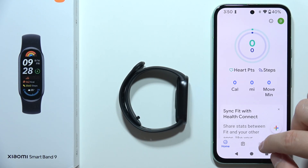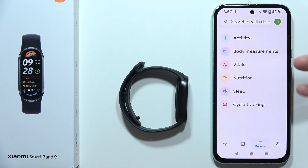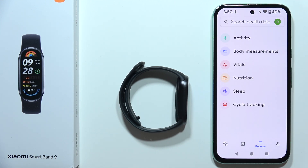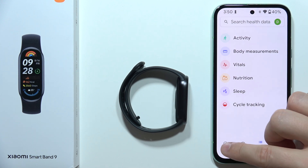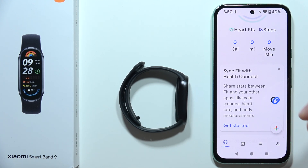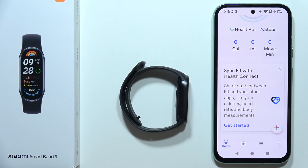Now our Xiaomi Smart Band 9 is connected with the Google Fit application. So now when you are going to perform some activities or workouts, we will be able to find them right here in this application. Please subscribe to my channel and see you in the next one.